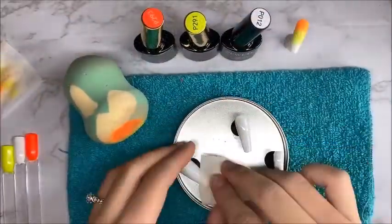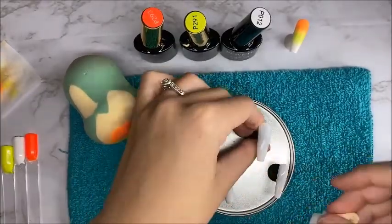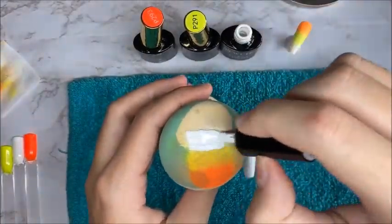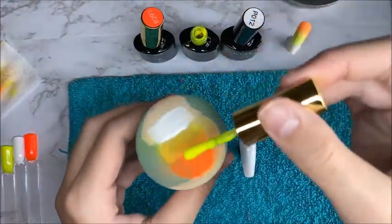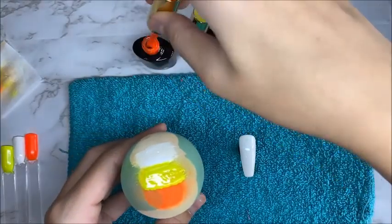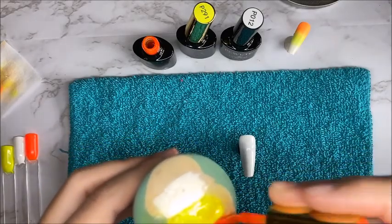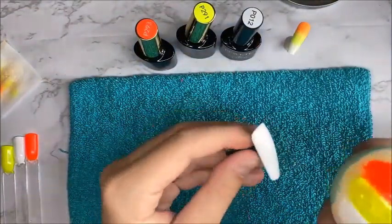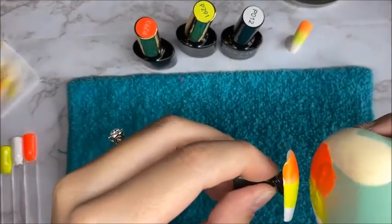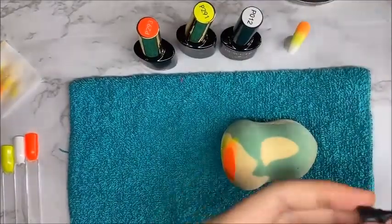After the white gel polish was cured, I wiped off the sticky layer with my lint-free wipe and alcohol. Since I had already tried this off camera, I took the candy corn colors — yellow, orange, and white — placed them on the sponge in the correct order, and dabbed it onto the white nail. I did this twice, curing in between, so it had a more dominant color. I loved the way this looked and thought the ombre turned out so good — I definitely need to purchase some makeup sponges to do this more often.